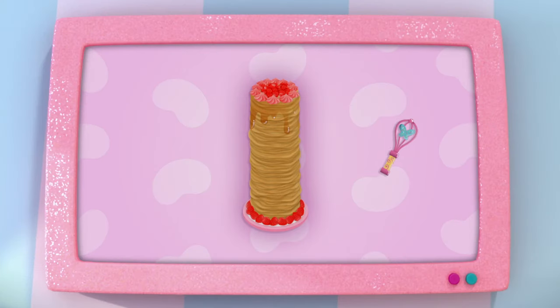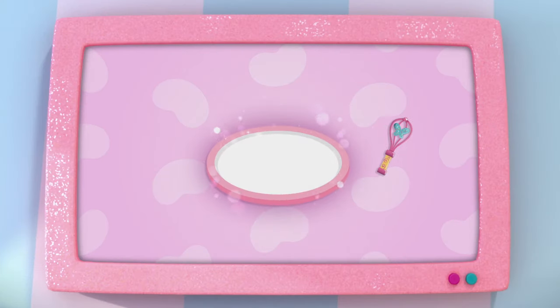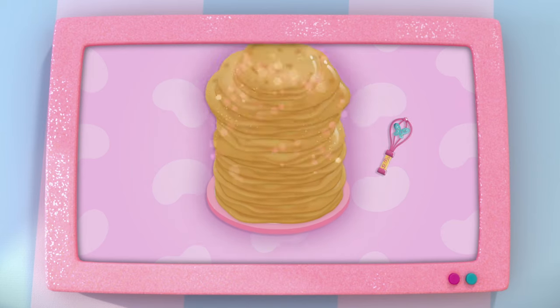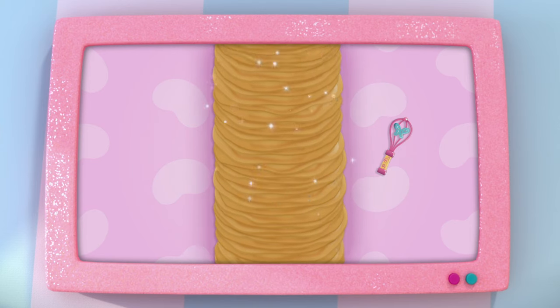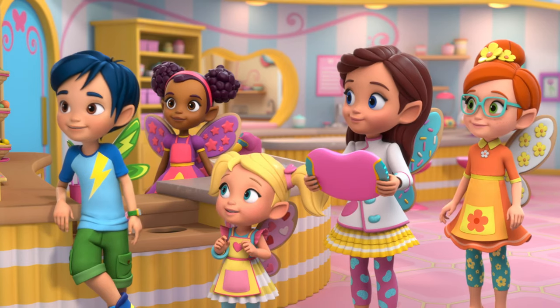To make Chef Belle's towering tower of crepes, the first thing we'll need are crepes — lots and lots of them. They do look like pancakes, really flat ones. Whoa, that's a lot of crepes. Let's get cooking.